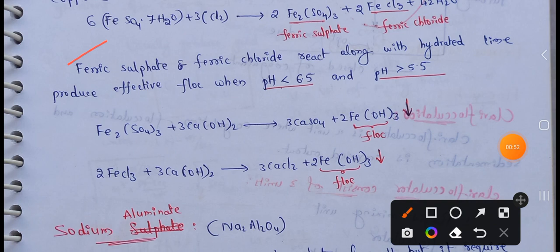Next, Ferric Sulphate and Ferric Chloride react along with Hydrated Lime to produce effective floc when pH is less than 6.5 and greater than 5.5. So if the water is in the 5.5 to 6.5 pH range, along with Hydrated Lime, the floc can be effectively produced.